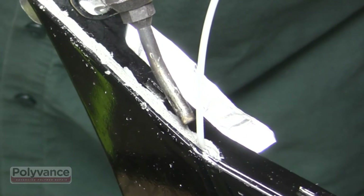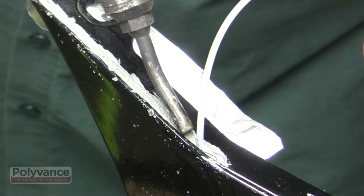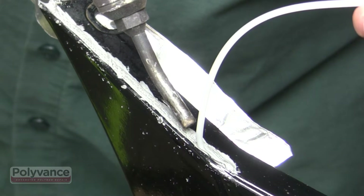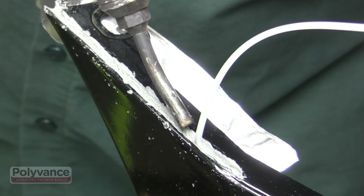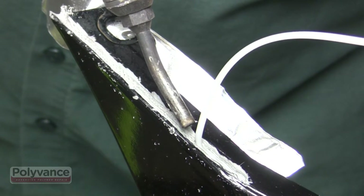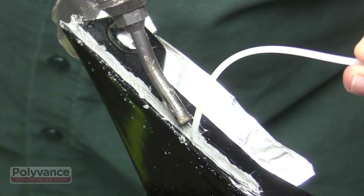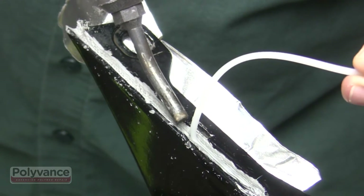Preheat the bumper and the end of the welding rod, touch it down, then start rolling the welding rod toward the torch as it gets to the right temperature. For repairs on thin areas like this, the nitrogen flow is turned way down to about 7 liters per minute. Notice how the torch is focusing most of the heat on the rod instead of the bumper, because the bumper is so thin in this area, especially where it's been v-grooved.